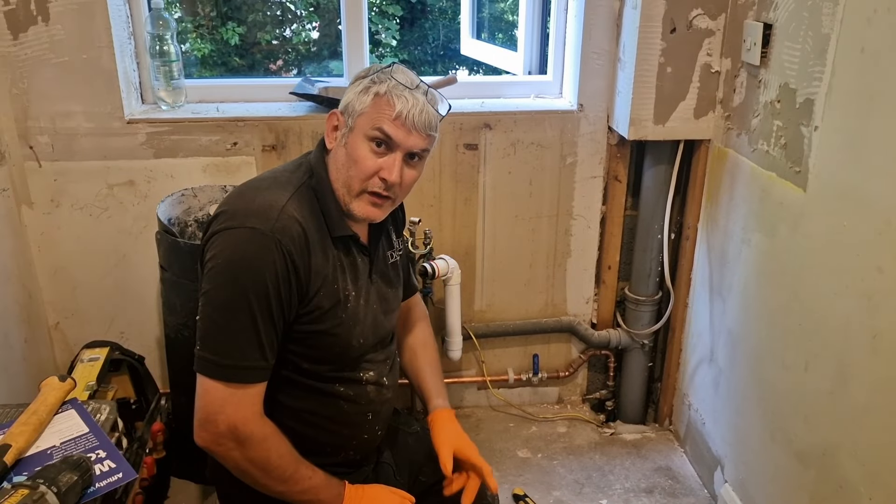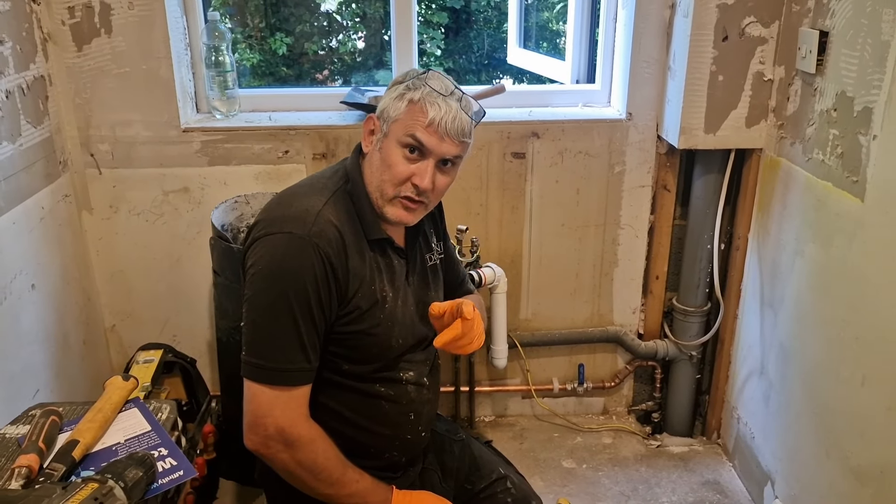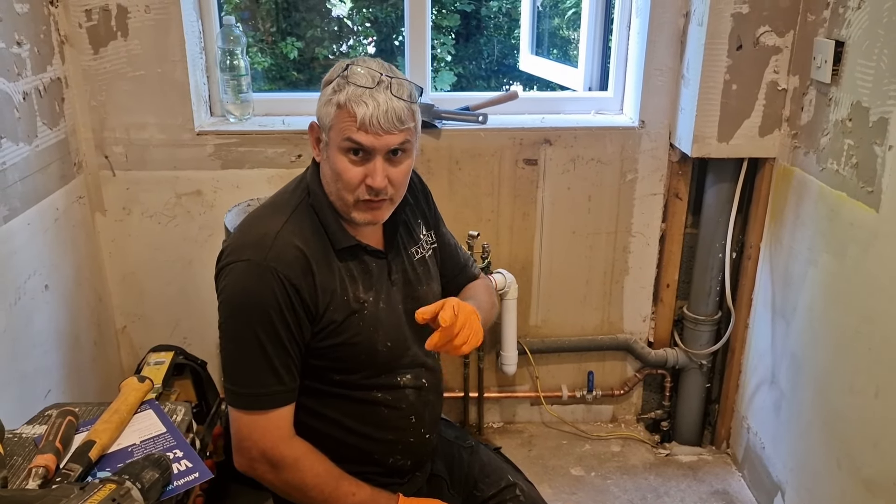Like, share, follow and stay tuned for more tips from DC Joinery and subscribe to the YouTube channel guys, cheers!